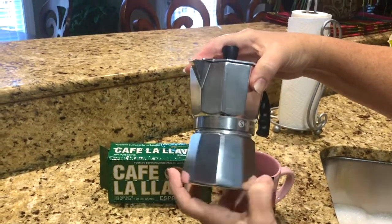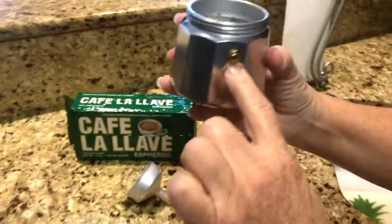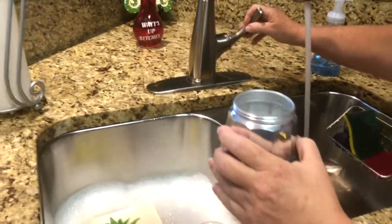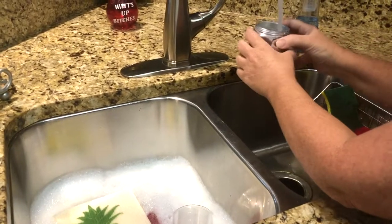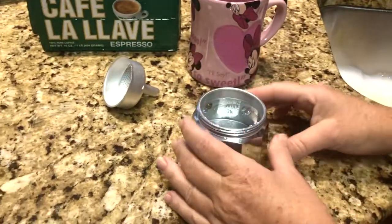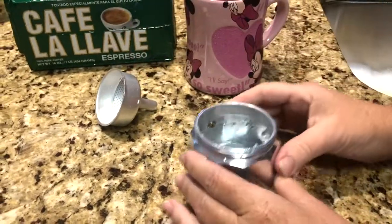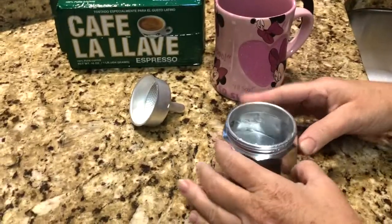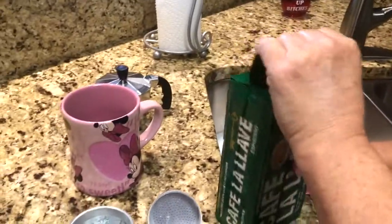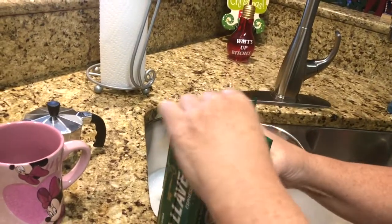You unscrew it. She said this is the strainer, and to fill the water to about here — right below the little steaming valve. Then for the strainer, you take two tablespoons of the espresso pure coffee. This will be super strong, we think.